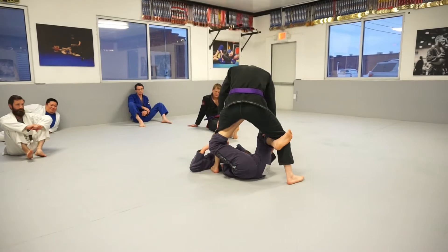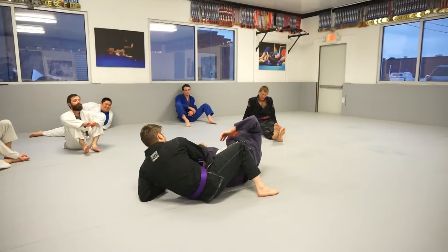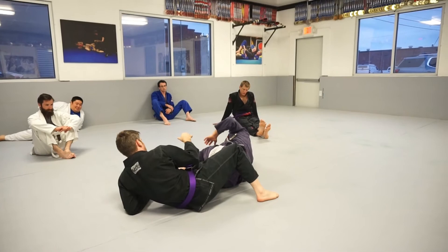Hook. Now shoot right here — the toes already start coming up. He's got such a tight grip on my foot right now I can almost just be here. If you want to get a nice finish, go over the top.